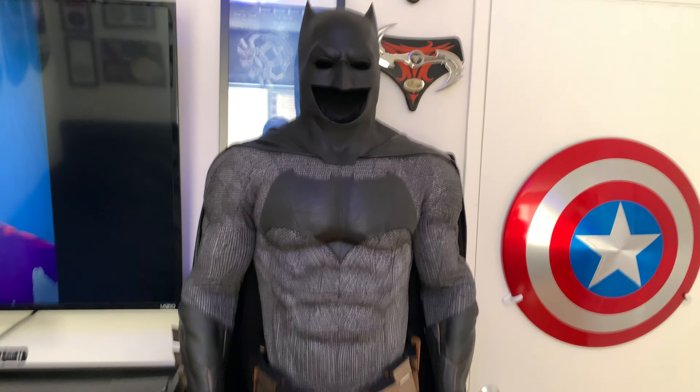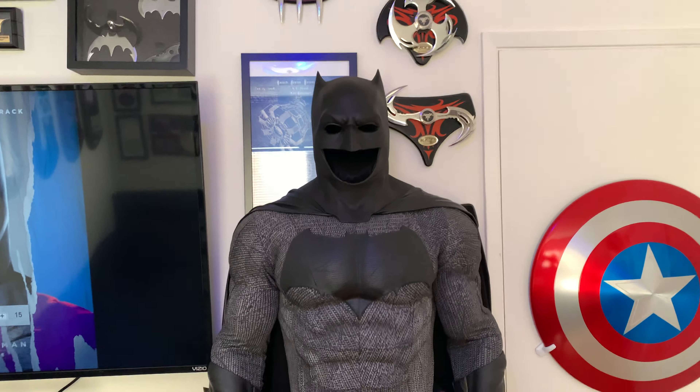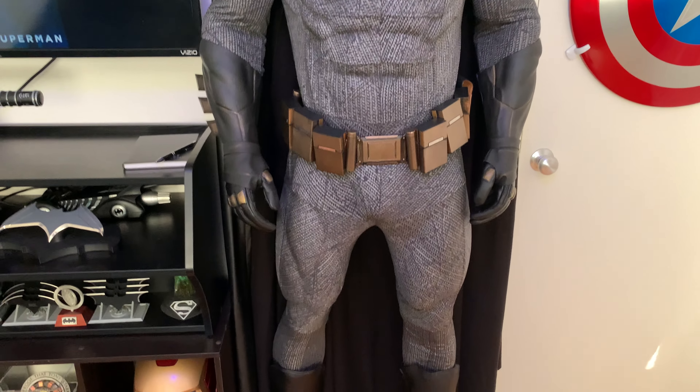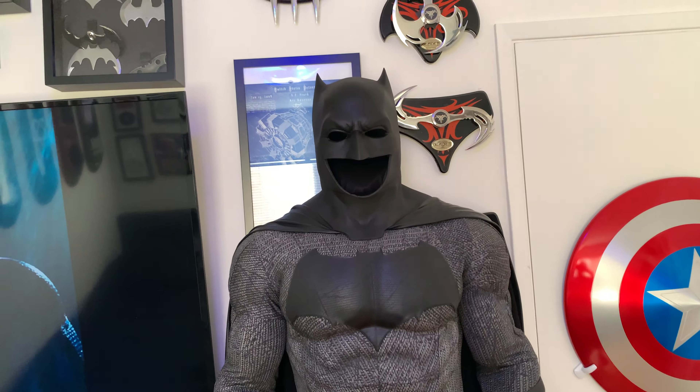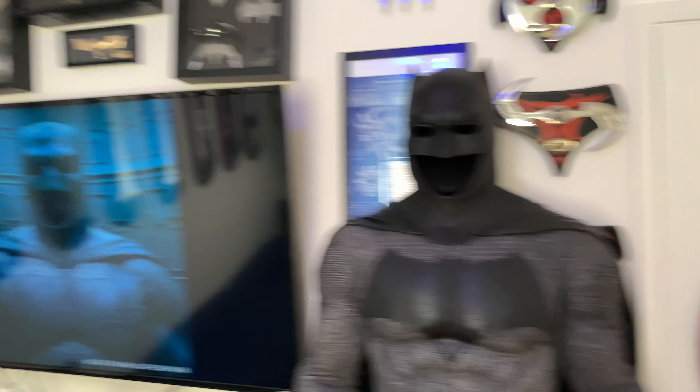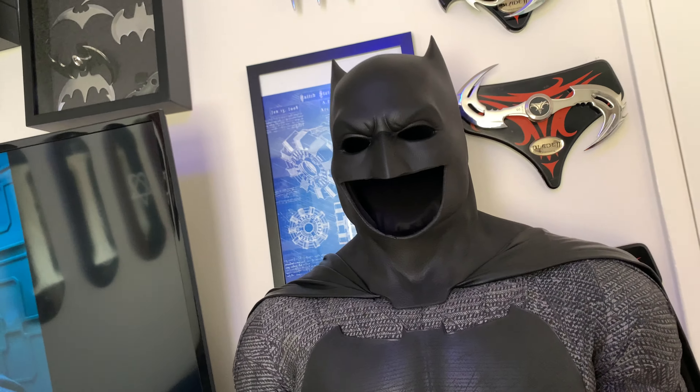What's up guys, the Gotham Collector here — happy Monday and today is a very special video. I've been waiting for this one for a while now, a few months I would say, but it's finally completed. This is my Donna Justice Batfleck Batsuit, and I'm in love. I'll show you the whole thing, close-ups, tell you where I got all the pieces, how much it cost. There's also a bunch of Marvel stuff but this is a temporary spot — I'm having a display built for it, so I'll have it in the Batcave with the LEDs and everything.